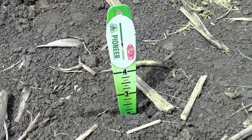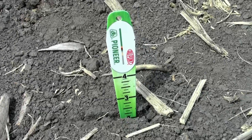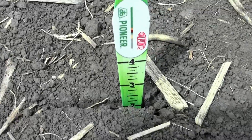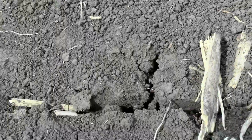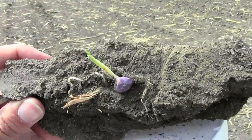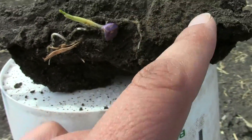As you can see, this is in the ground 2 inches deep — the target depth that the grower was trying to achieve. And if we look closer, we can see the seed furrow has completely not closed in places. Here's our corn plant that's emerged, and you can see that the roots that have come out are traveling vertically down the furrow.